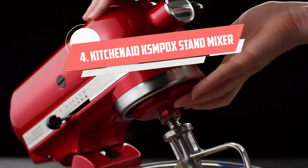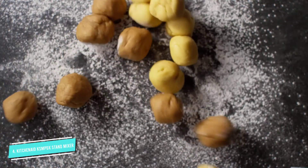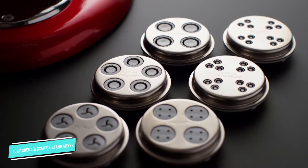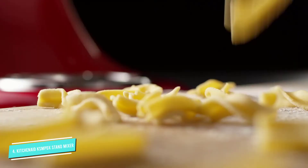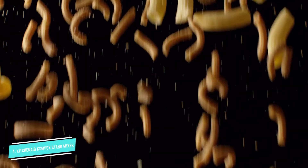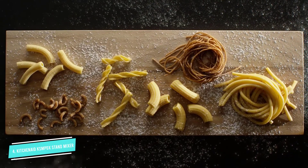Number 4: KitchenAid KSMPDX. If you have visions of homemade pasta, this set of KitchenAid stand mixer attachments is totally worth it. Featuring 5 different pasta attachments including a pasta roller, capellini cutter, lasagna cutter, fettuccine cutter, and spaghetti cutter, this pack has everything you need to make all kinds of pasta at home. All products easily attach to the power hub of your KitchenAid stand mixer, sold separately unfortunately, transforming your device into a bonafide multipurpose kitchen appliance. Attachments are manufactured in Italy and made of durable chrome-plated all-metal material.